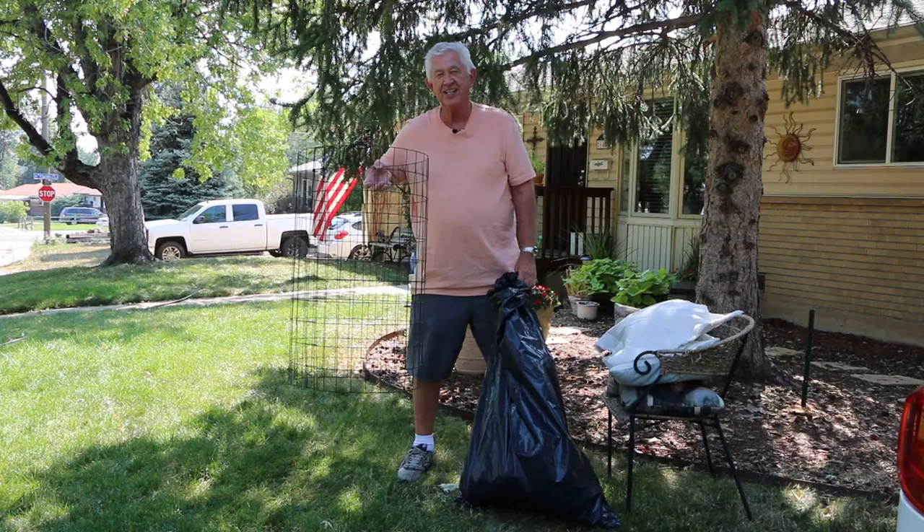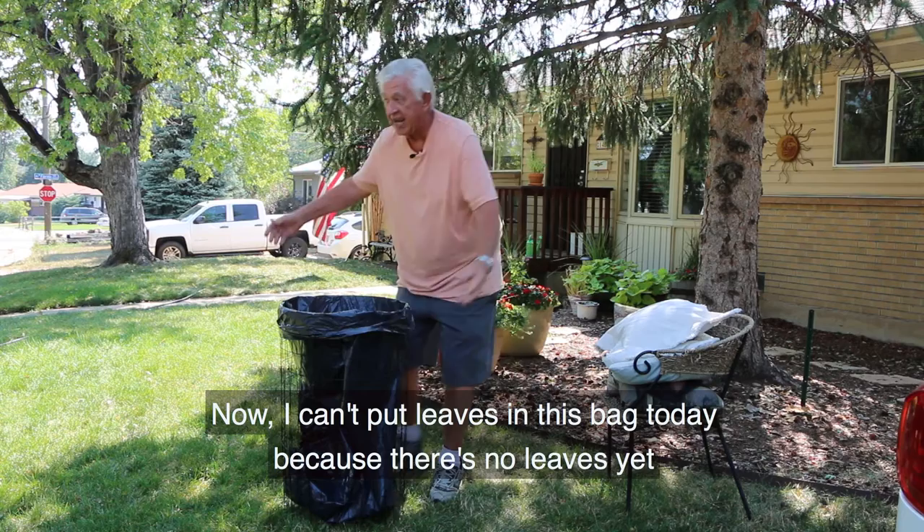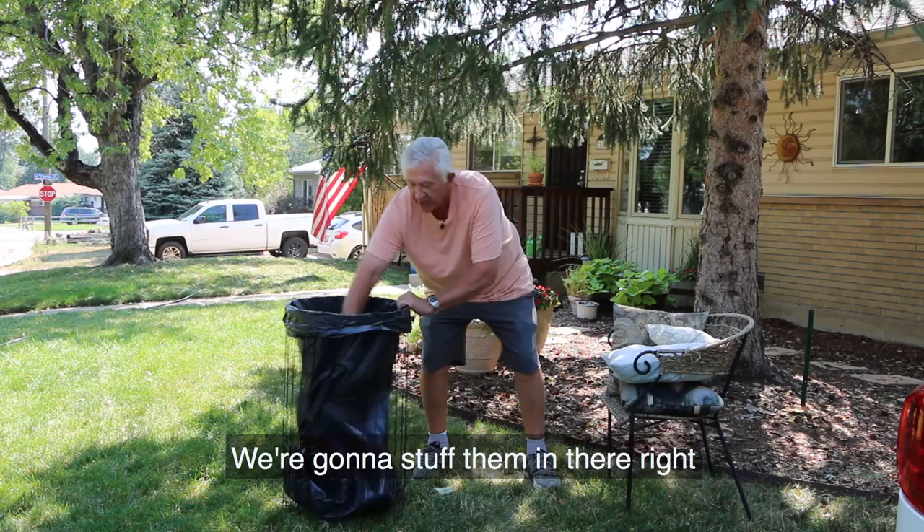You've got the Lawn Genie. Watch this — the Lawn Genie is ready. You put the plastic bag in there and fold it over the top. Now I can't put leaves in this bag today because there's no leaves yet, so I'm going to put pillows representing leaves. We're going to stuff them in there — stuff all the leaves in there you want. Okay, it's full.